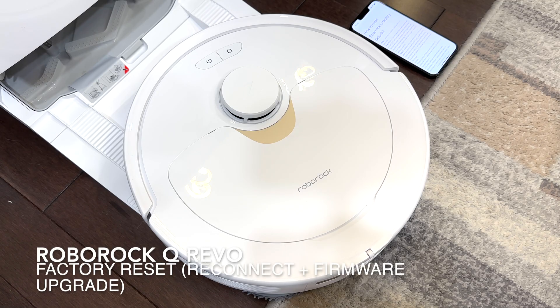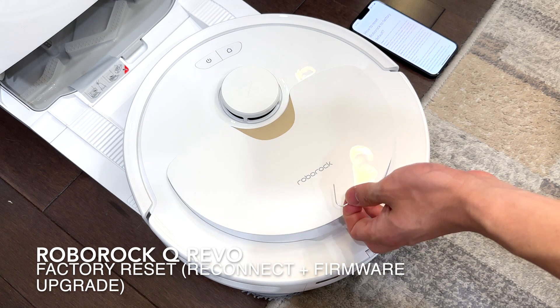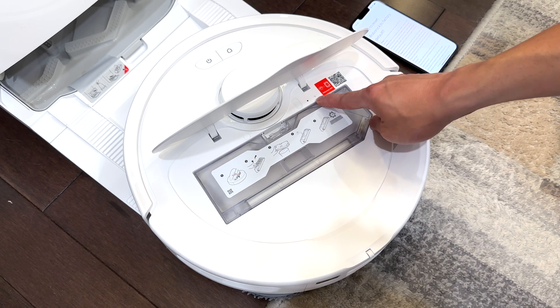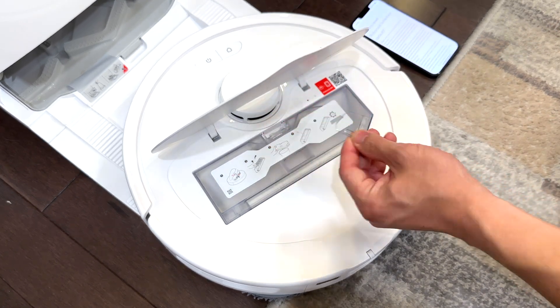For part two on how to perform a factory reset, we're going to locate the reset button. Lift the lid up and next to the LED indicator there is a reset button that you can use a paper clip to push in.